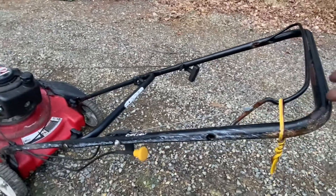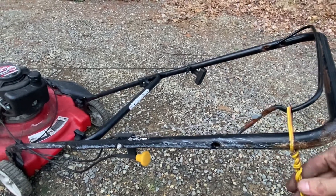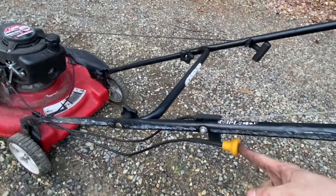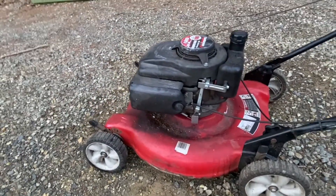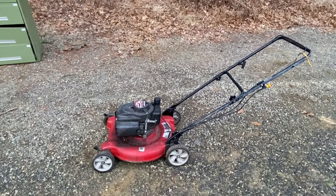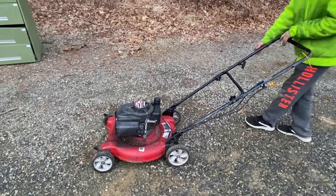Up on the dash we have this fancy on switch, followed by a choke on and choke off. Everything else looks pretty clean, so let's see if we can fire it up. Choke on and contact.